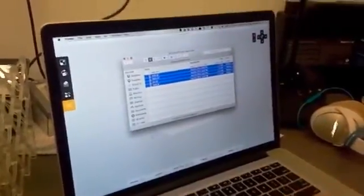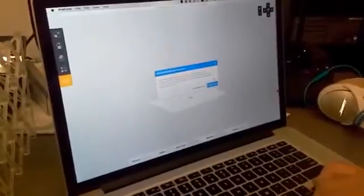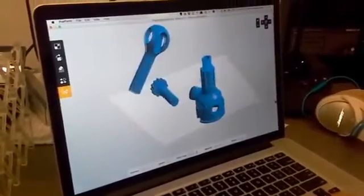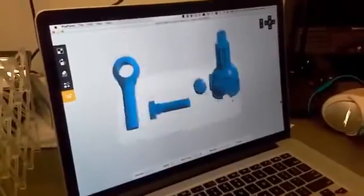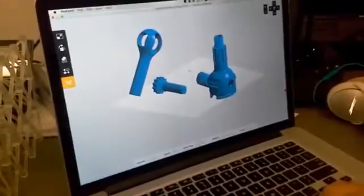So I'm going to load these — they're just kind of random models that an engineer may use. This is some kind of shaft — I always wondered what this thing is. I think it's some kind of shaft with a bow joint.